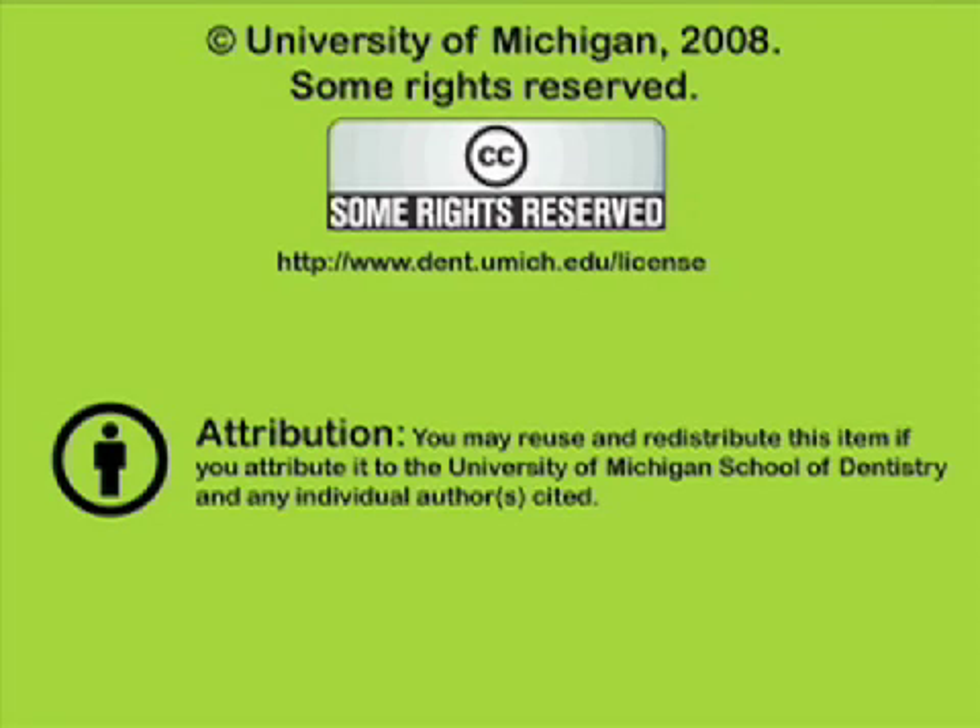You've been listening to a presentation from the University of Michigan School of Dentistry, which is dedicated to supporting open learning and open educational resources. This recording is licensed under the Creative Commons; it may be reused and redistributed for non-profit use. Please attribute materials to the University of Michigan School of Dentistry and redistribute under this same license. For more information, visit www.dent.umich.edu/license.